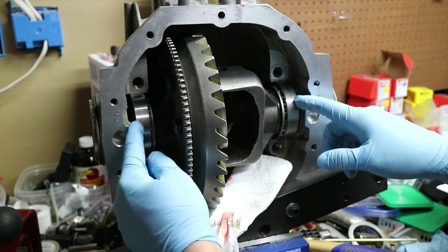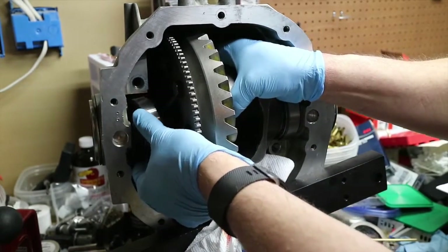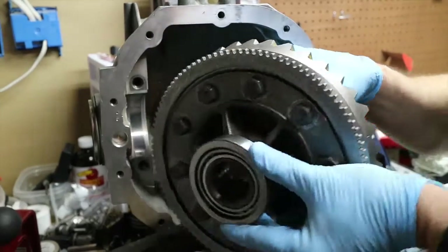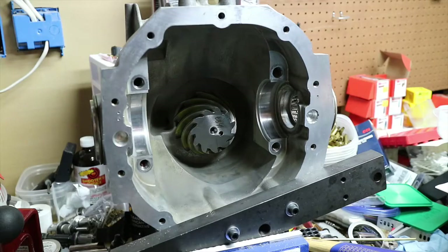Now these races are going to want to fall out, so when you go to pull them, make sure you capture them. Get to the flange, pull the flange off, get the pinion out, and let's go ahead and press the pinion bearing on.